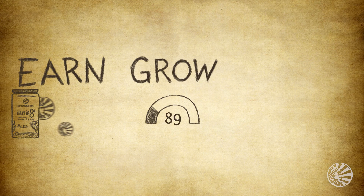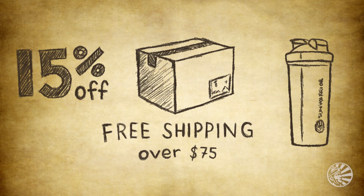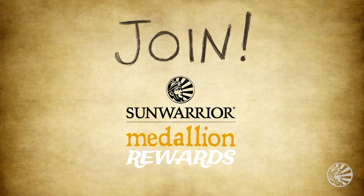The benefits don't stop there, either. As a Medallion Rewards member, you'll get 15% off every day, free shipping on orders over $75, and a free gift for signing up. Join Medallion Rewards and start earning today for being the best you possible.